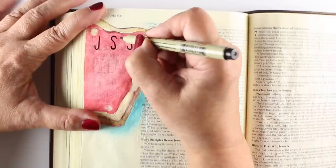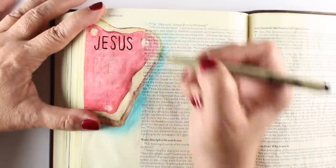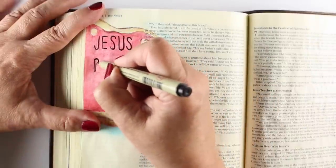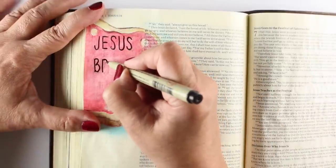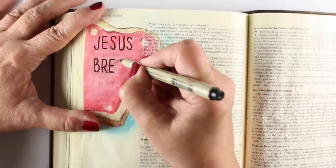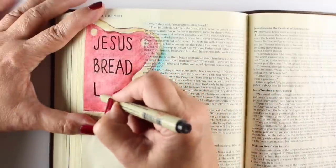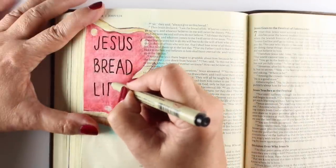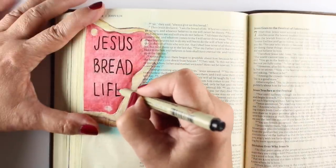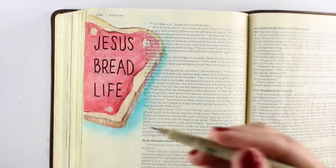I put the first letter and the last letter so that the word Jesus begins and ends in the right spot, then put the middle letter down and fill in — that way you don't run out of space at the end. I was a little more confident with the word bread because I was lining up the number of letters under J-E-S-U-S. And life is going to run a little short because my jam runs a little short.